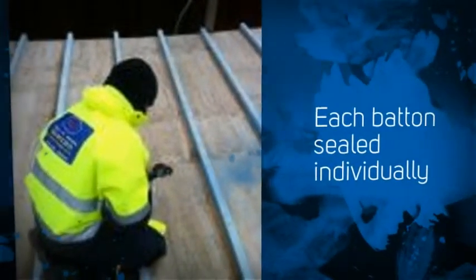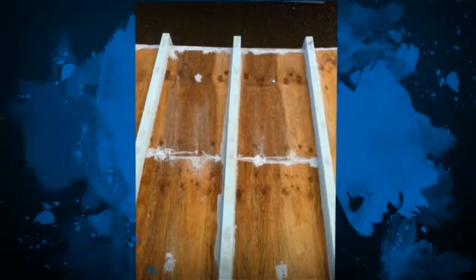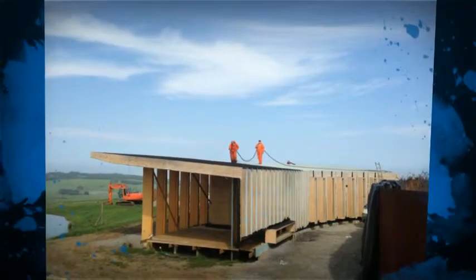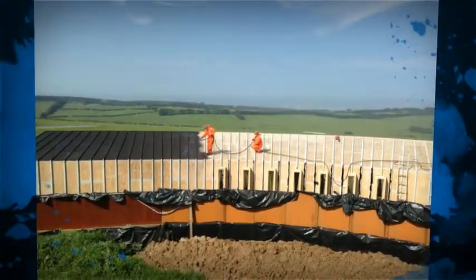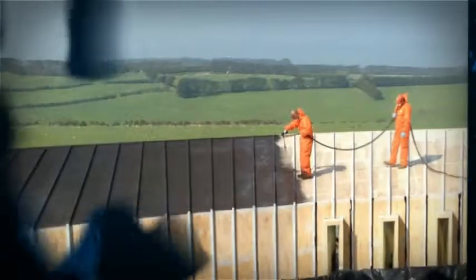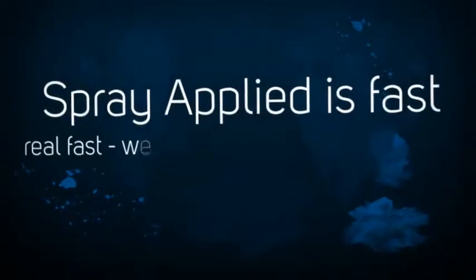Once we established where we were going with that, we did the preparation work and then, amongst some very precarious weather I might add, we had to wait for nice days. But we got a few good days to spray this job. The boys got up there and sprayed the roof first, completed that — done very meticulously and carefully because each individual batten on every join had to be sealed completely.